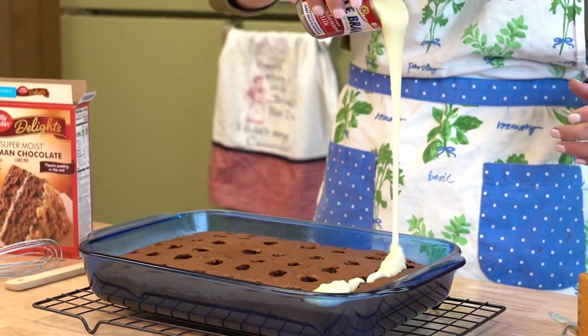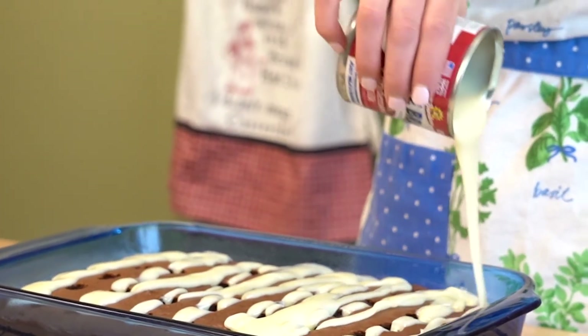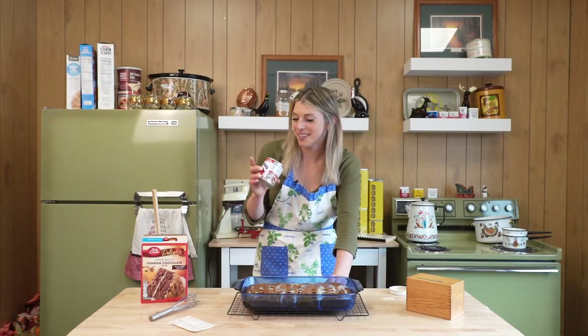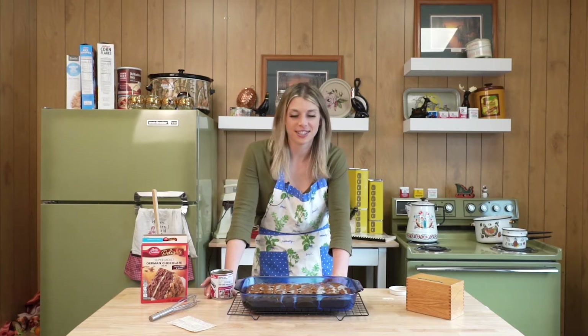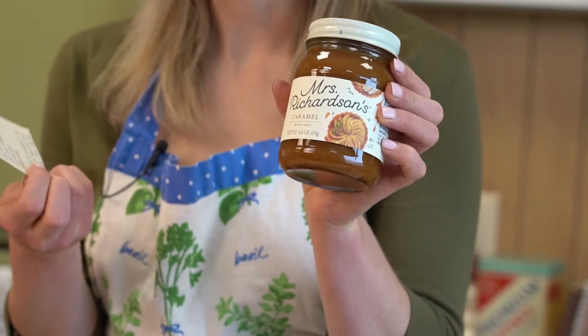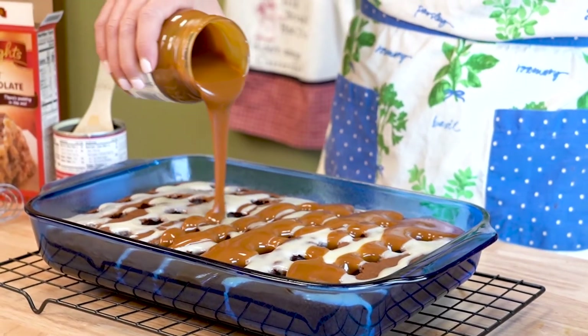Open a can of sweetened condensed milk — it's like the equivalent of cream of whatever soup, but for dessert. Stuff is sticky. Pour this over the cake. The recipe calls for butterscotch caramel sauce, Mrs. Richardson's, but I could only find caramel sauce. I don't know what the combination of the two is, but we're just doing caramel.